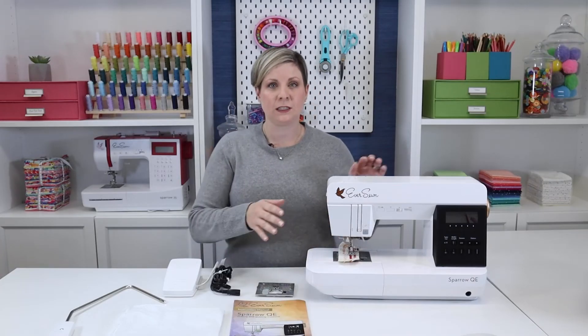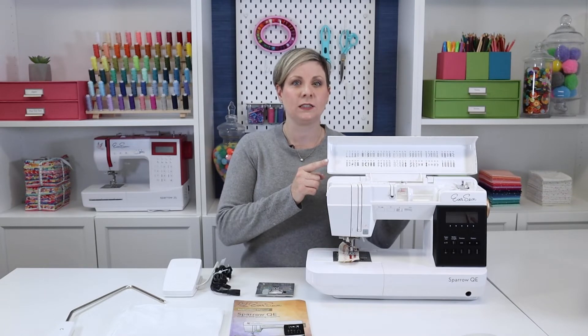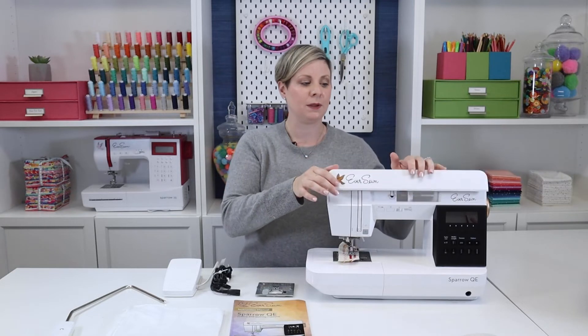This machine has 70 stitches. If you flip up this top panel, you'll see all of the stitches. It's also where your spool will go and where you can wind a bobbin.